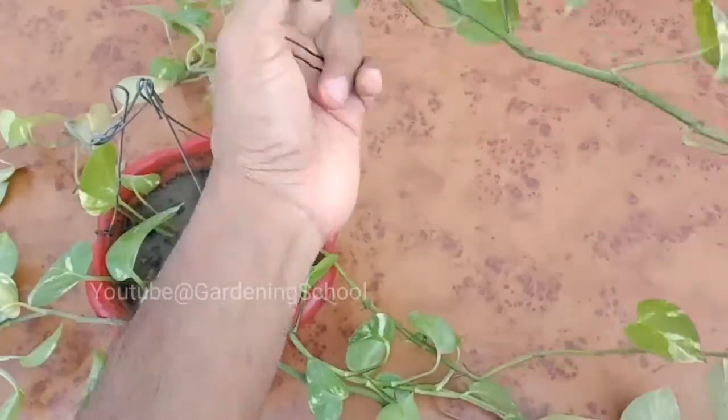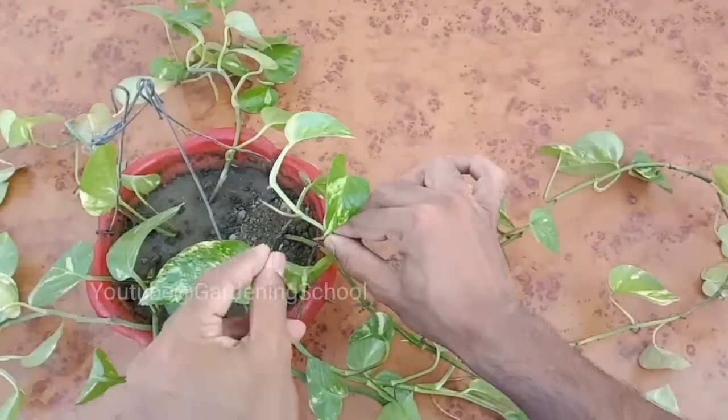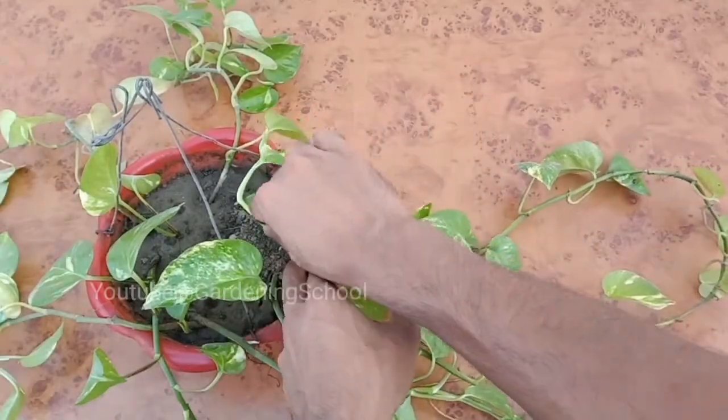The only thing you have to do in this trick is to take the pothos plant branches one by one, and near the leaf node at their end point you have to attach the hairpin and press it into the soil.